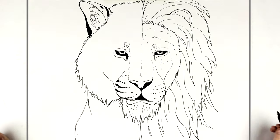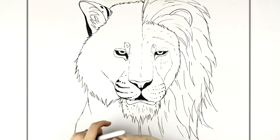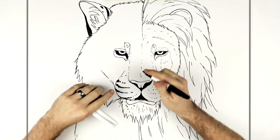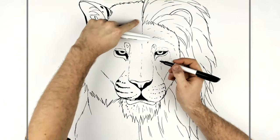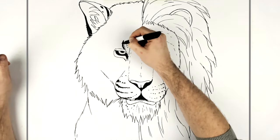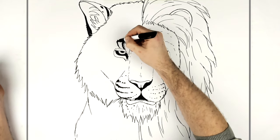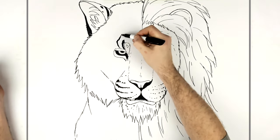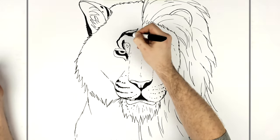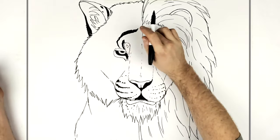For the tiger stripes, they curve around the face basically — they start curving around his fur and in towards the forehead. Above the eye they start to go, and you can do them kind of scribbly because he's a furry creature. They get thicker in some places, and you wrap them around the face.